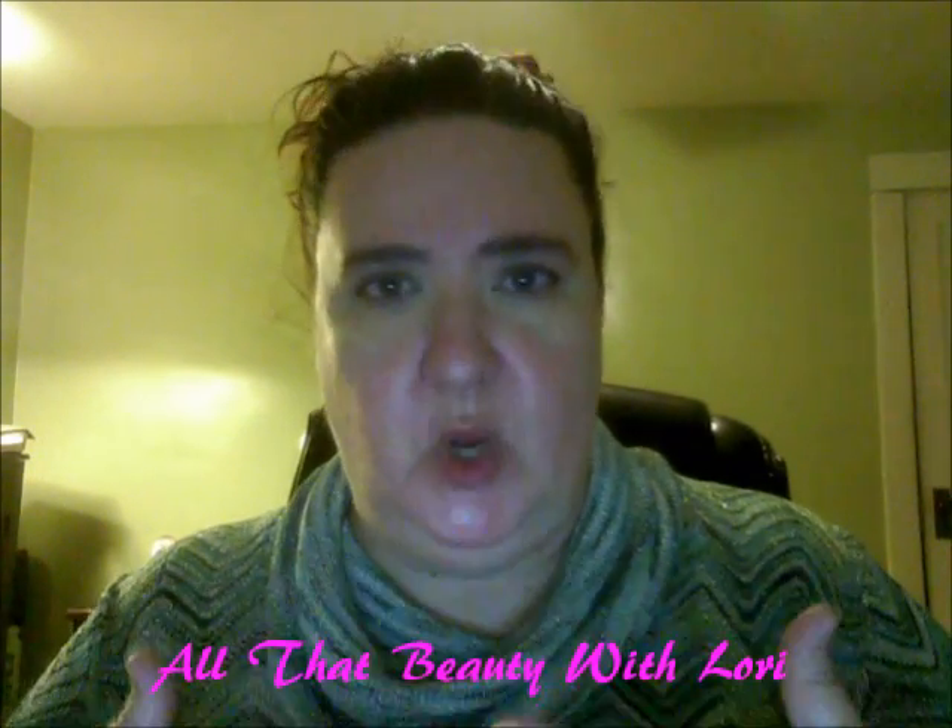Hi beauties, how's everybody doing? Thanks for joining me, welcome back. Today I'm going to do a review — a couple videos in one — a review of two things, and they're both Mally Beauty products. I've been a huge fan of Mally Beauty for several years now, maybe going on three years. It's my favorite line. It is more on the higher end price, but I just feel it's so worth it.